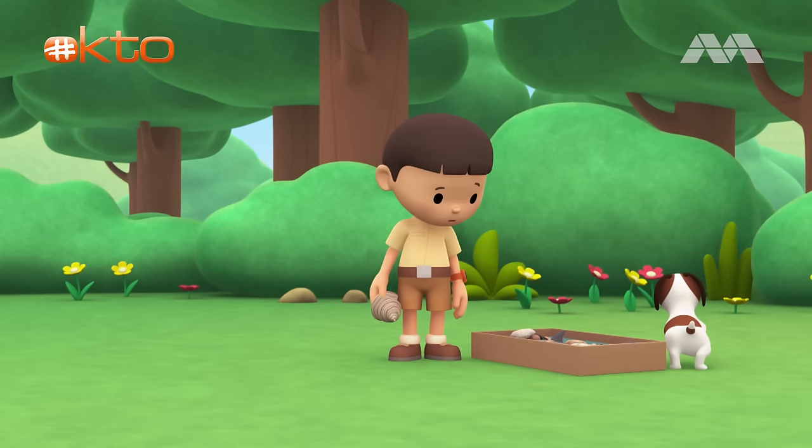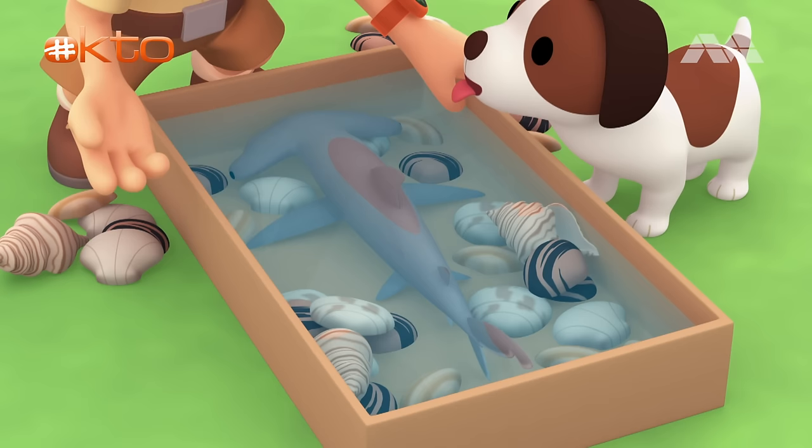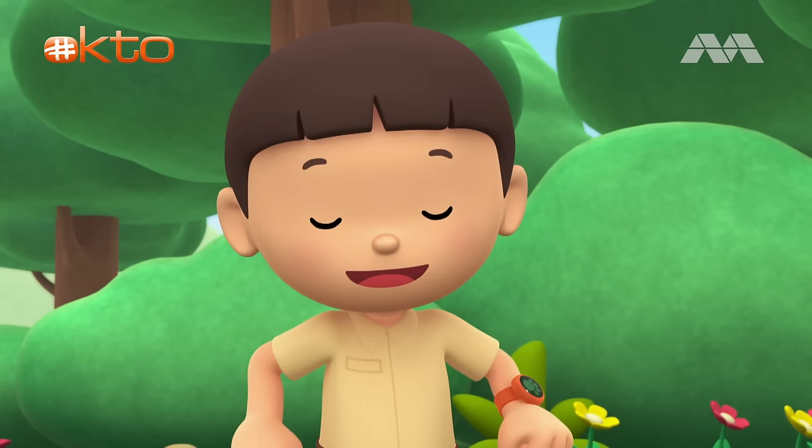What's the matter, Hero? Hmm? I think there's something underneath the seashells. It's a fish. Look at the shape of its head — it's so weird. You know what we should do? Let's take a photo and send it to my sister Katie.